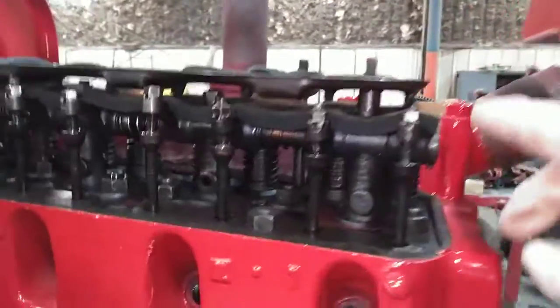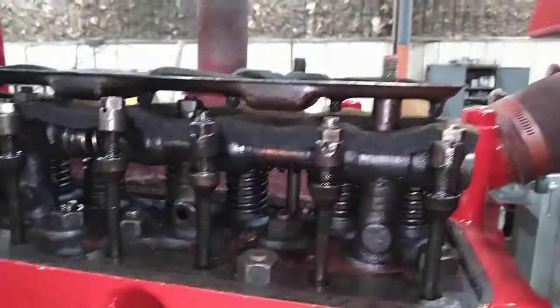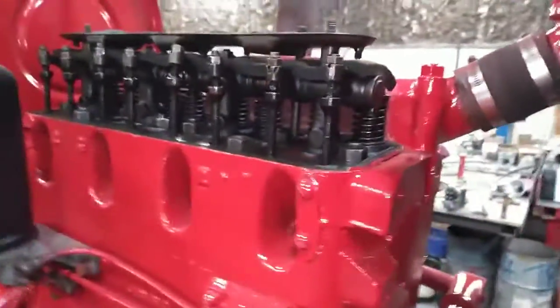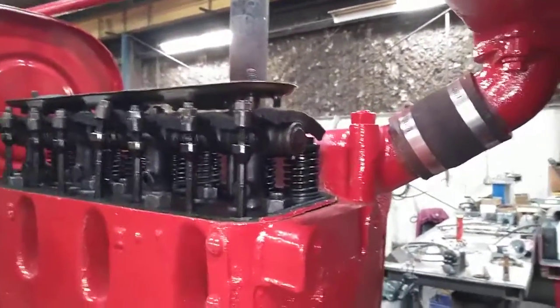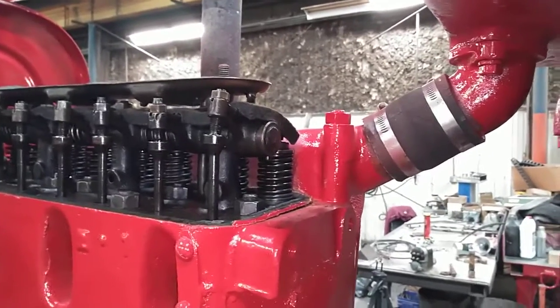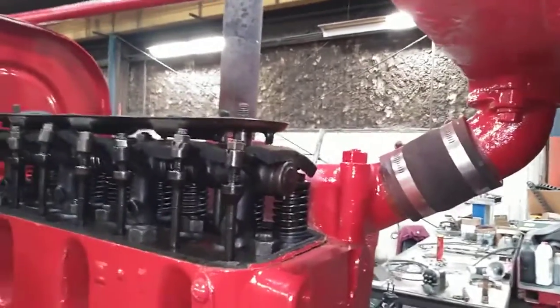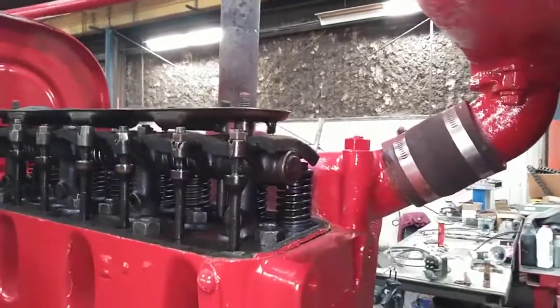This is the exhaust valve and this is the intake valve for number one cylinder. When we turn this engine over, you can see the exhaust valve is opening — so now we know we're on the exhaust stroke on number one. There's the intake valve opening, and now it's closing.